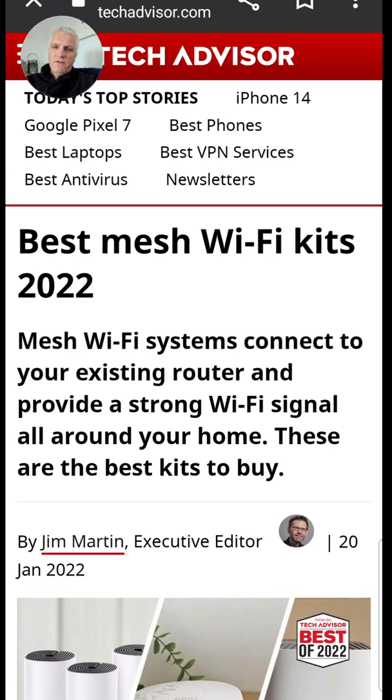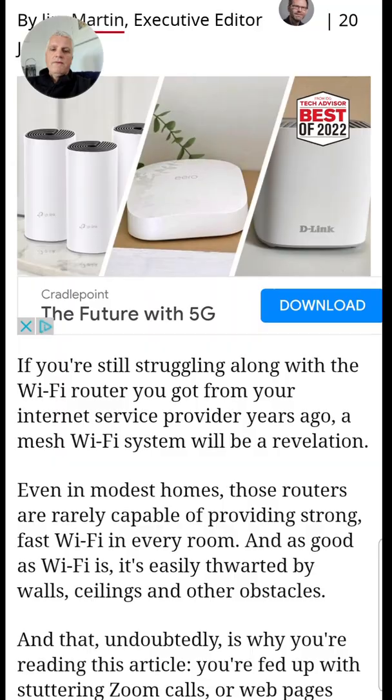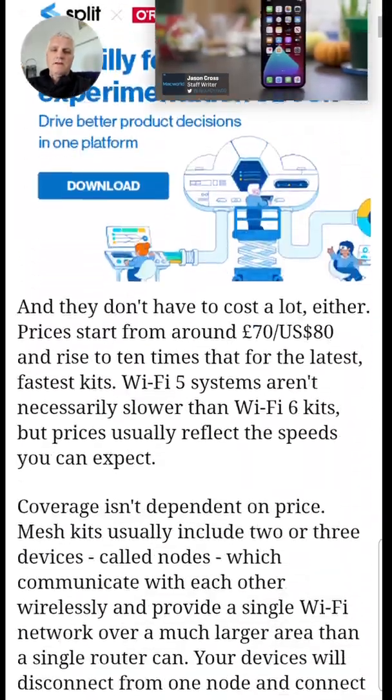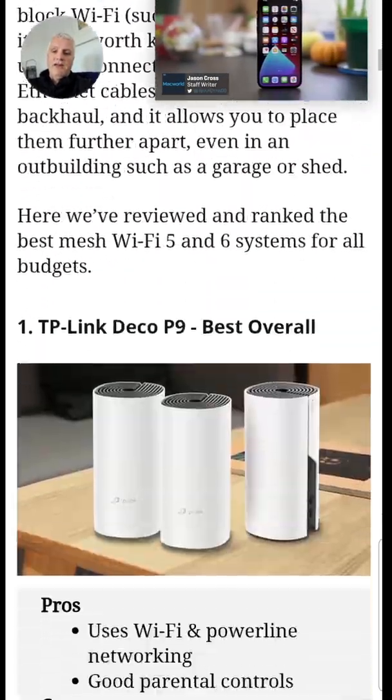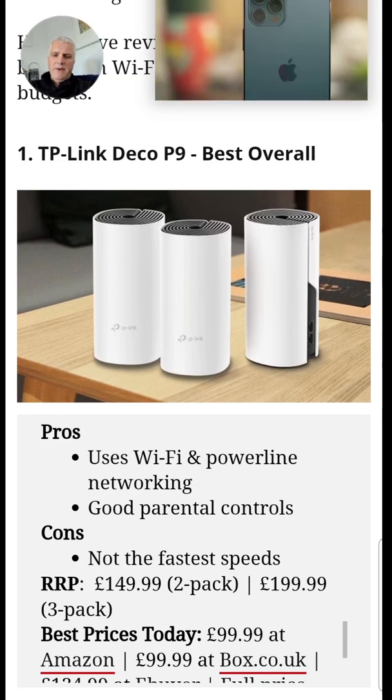What's the best mesh Wi-Fi system available in 2022? Well, it depends where you go on the internet. You can go all manner of places and everyone's got their own choice. Tech Advisor have come up with some of what they think are the best, and top of their list is the TP-Link Deco P9 — best overall.